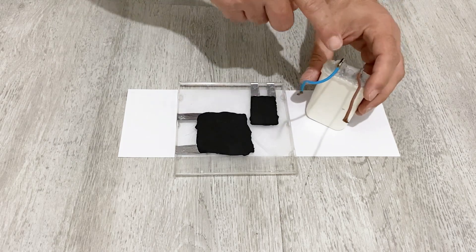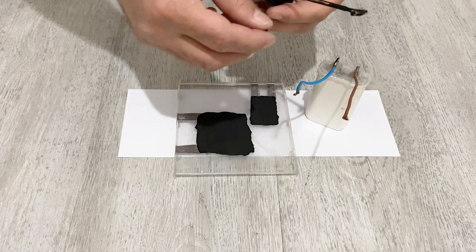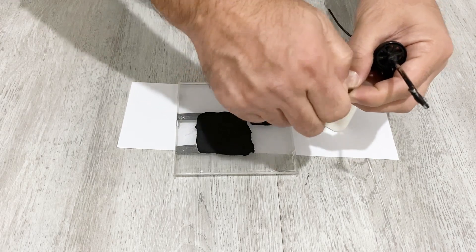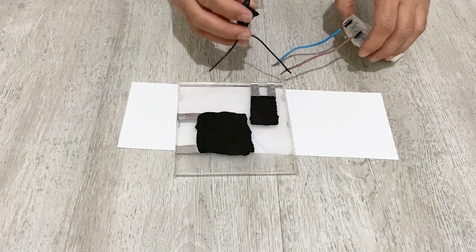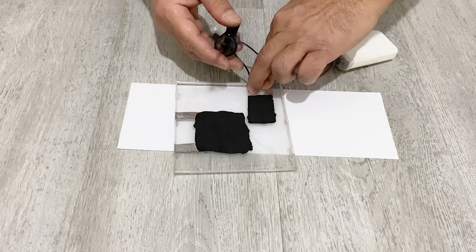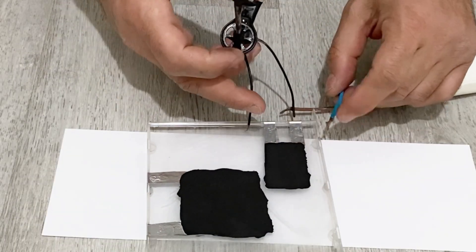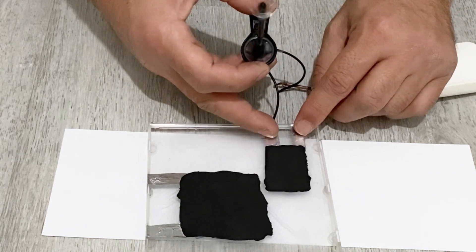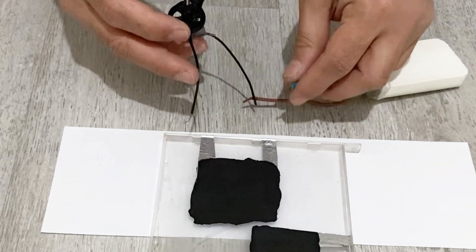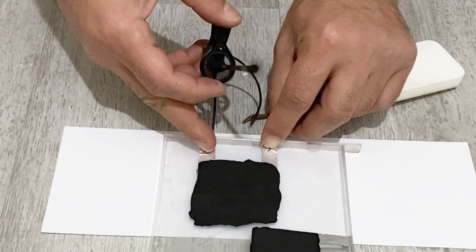Now I have a single-cell lead-acid battery — it's 2 volts — and I'll try to run my small blender motor with only 2 volts through the conductive paint. You can see it runs, because the resistance is very low. With the second trace it runs a little bit slower.